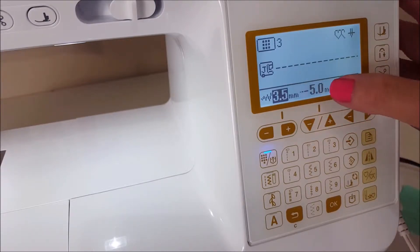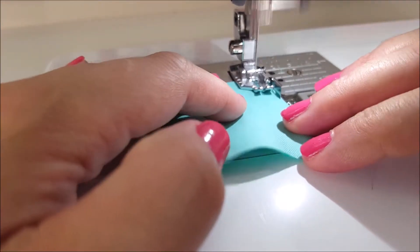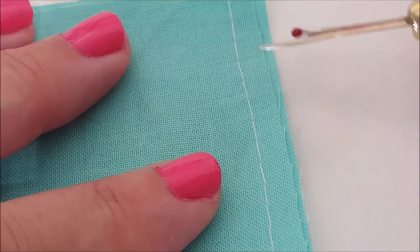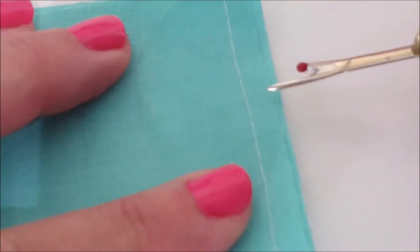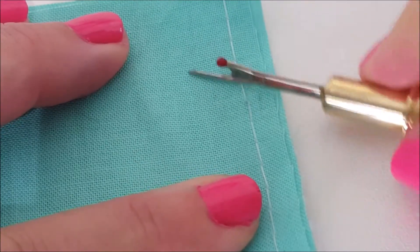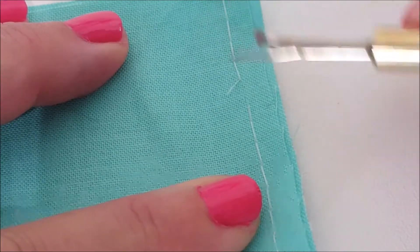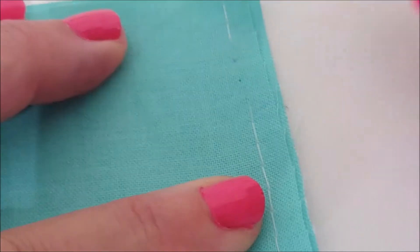For mine it's a 5.0, so I'm just going to sew this out with some scraps. As you can see here, my stitch lengths are super long, so when I want to come in after the fact and take these temporary stitches out, it's really easy to get through and pull them.